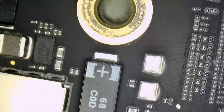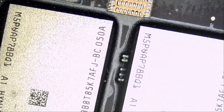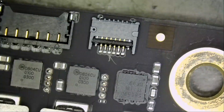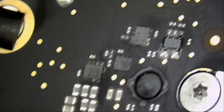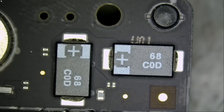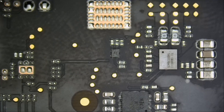Not much to look at on the front of the board. Board looks clean, not even dust on it. And that's the other side of the board.